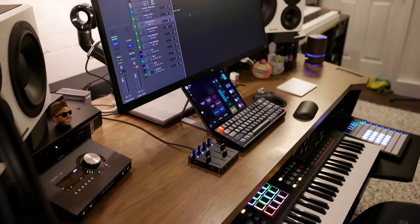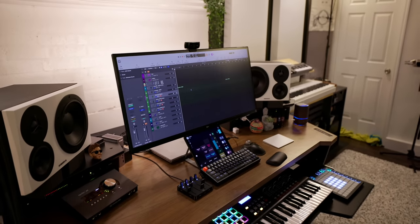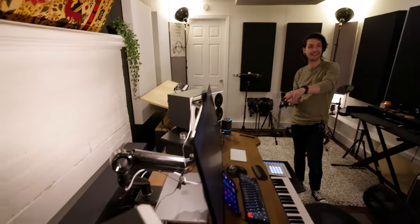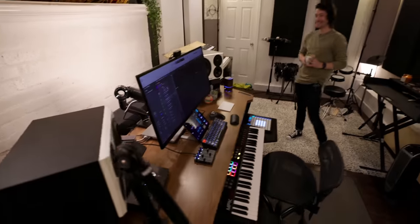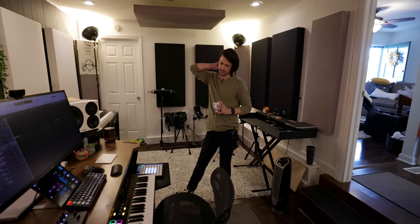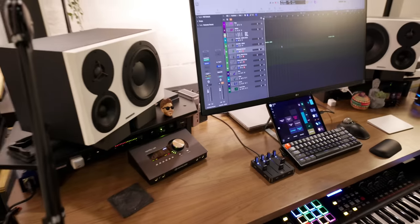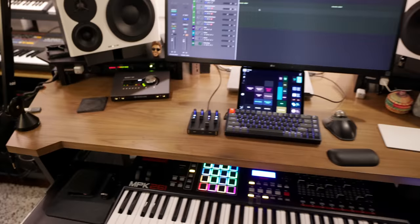The computer is an M1 Max MacBook Pro — 16-inch, full RAM, four terabytes of internal storage. Jacob got it during stock shortages; it was the only one available and happened to be the exact config he was looking for. He had a 2020 iMac before and says going from a desktop-style machine to a fully mobile one was surreal. He recently got the Apollo X4 from Sweetwater — downsizing from the X6 so he could have one combined studio and travel rig.